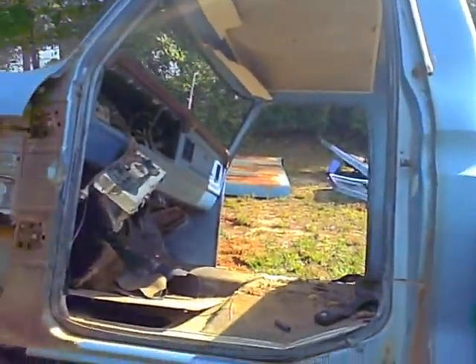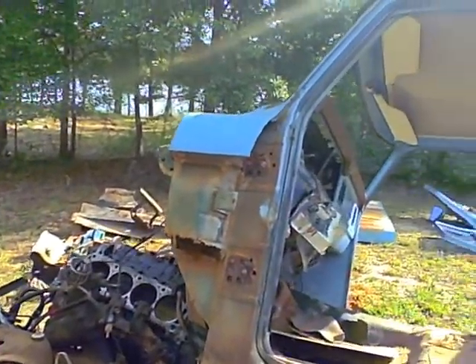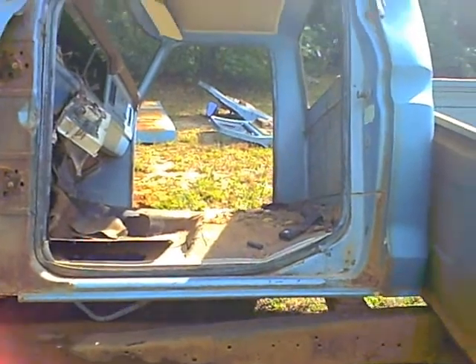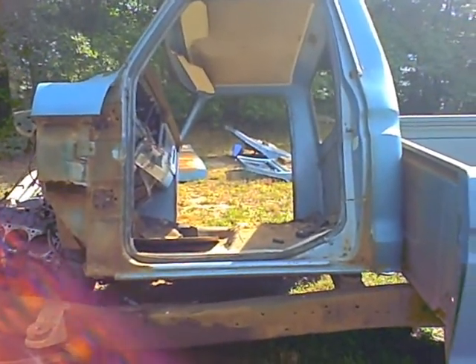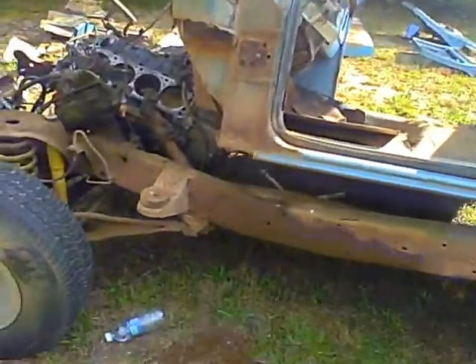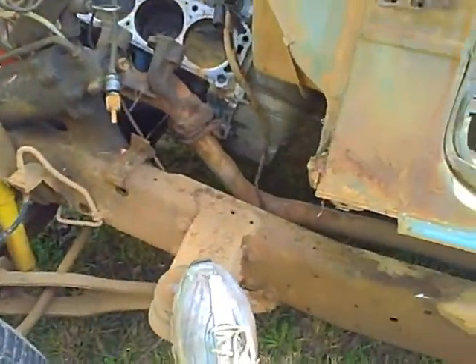Just about got the cab off. Surprisingly easy to de-cab a truck — four bolts only. Really, four bolts? Yes. Those are the pads they sit on; I guess that's supposed to be a shock absorber. It's rubber, doesn't really do much.